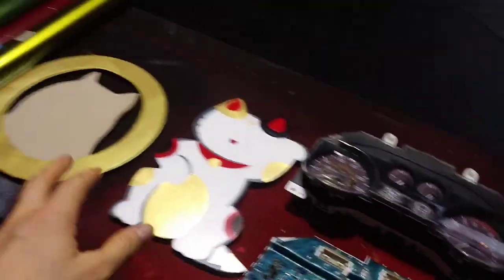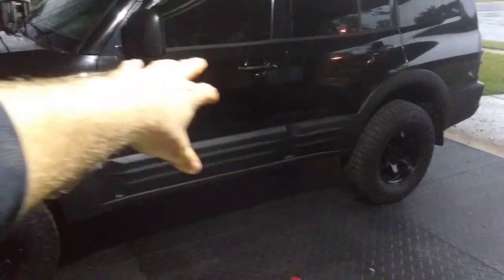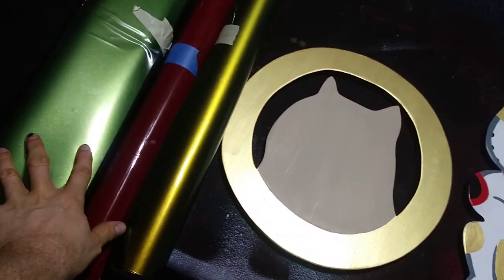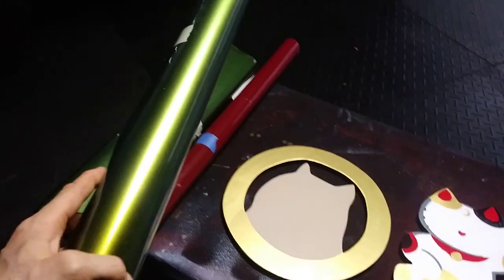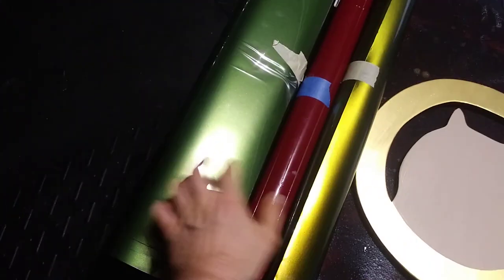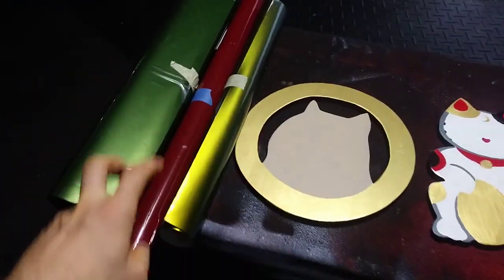We'll do this, and then if time allows, try to do a camo wrap — just cut out a few patterns and kind of lay it on the side. Obviously these are not the colors I want; I want flat black. This is close, but I want like an orange to red color shift. This one is more like a green to gold. And then this green — I'm not sure if I'm going to do anything, maybe do these two and do like a Christmas color shift.